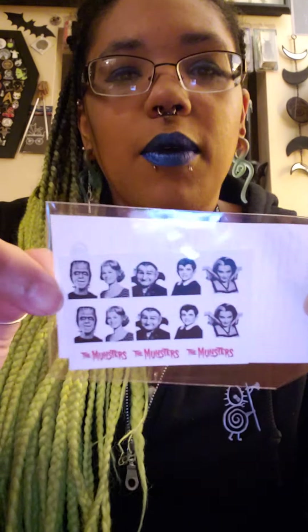And then I got these nail decals of the Munster family, which I'm hoping that when nail salons open once again — once this whole pandemic business is over with, if people can follow the rules — the nail salon that I go to will apply them onto my acrylics for me. Fingers crossed.